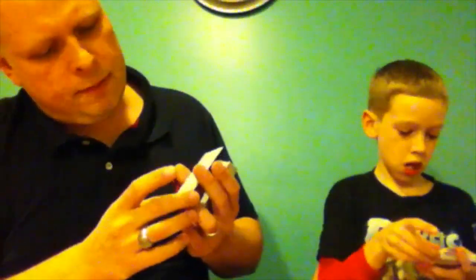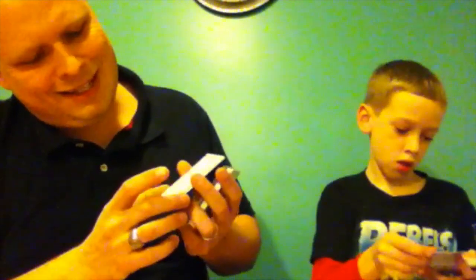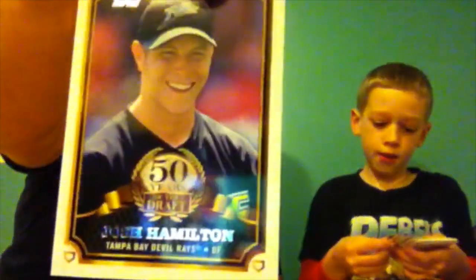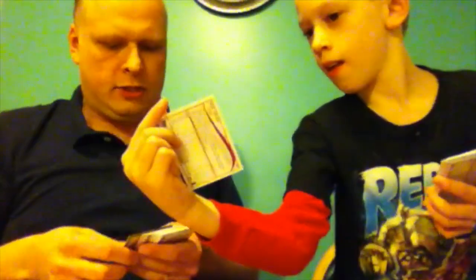Joe Mauer. Torii Hunter. Everything's upside down — that's a black border one, so it should be more limited. It is 38 out of 63. Very nice. Oh look at this — Felix Hernandez. Josh Hamilton.